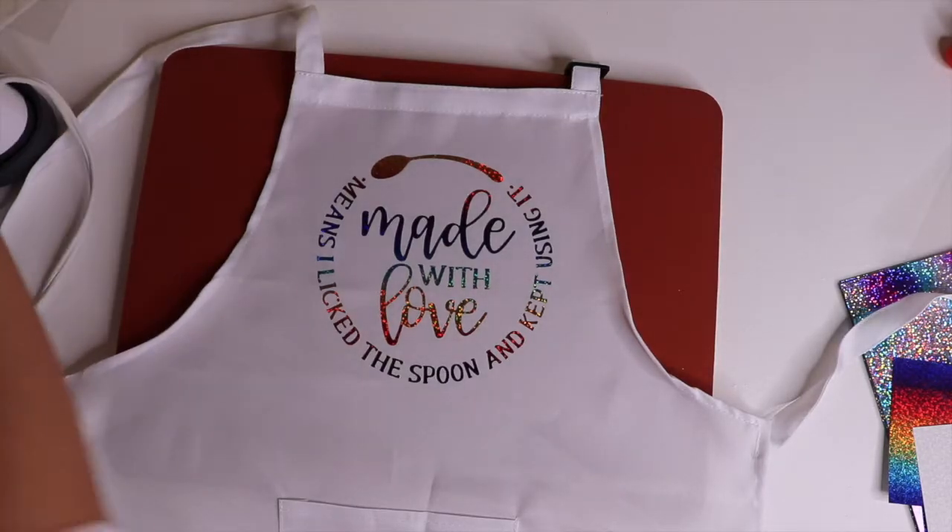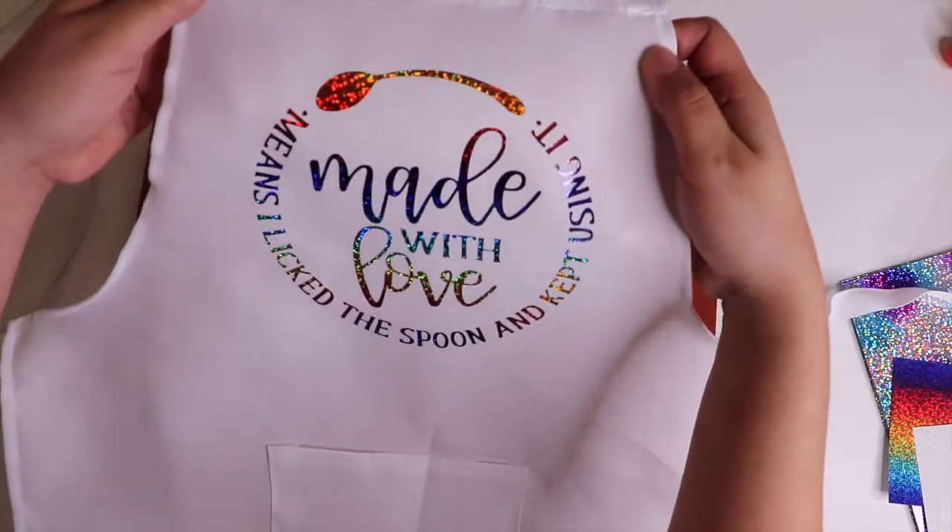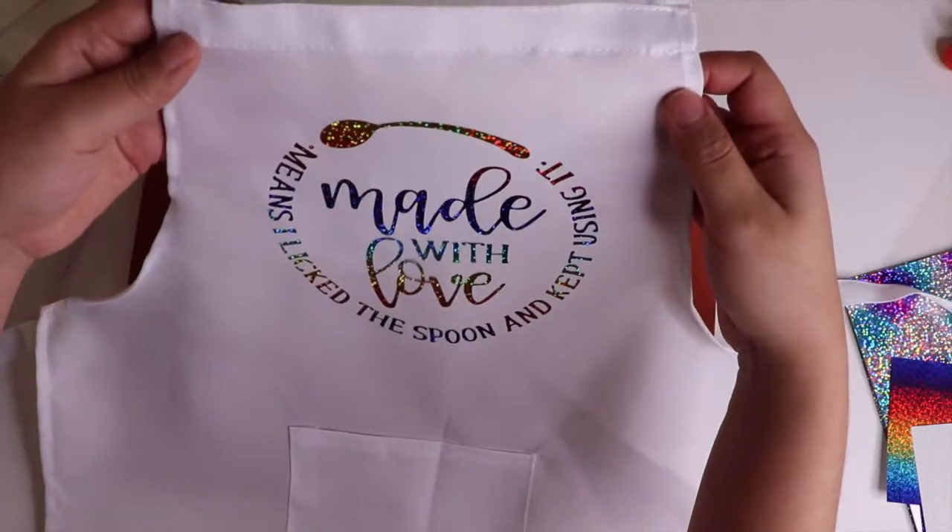All right, looks great. Now let's do the other ones.